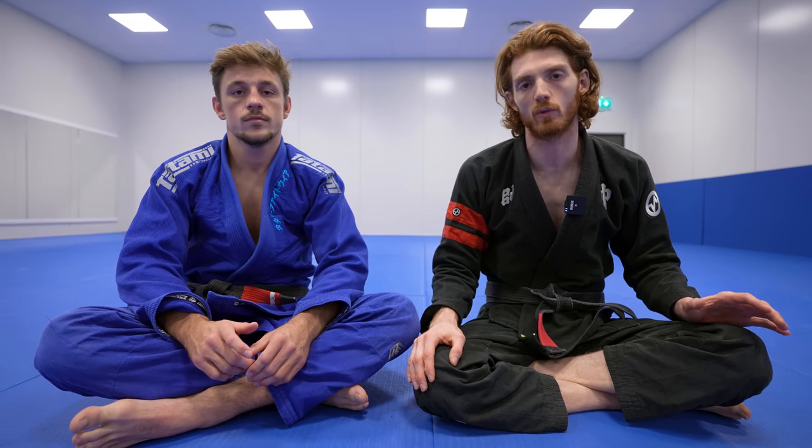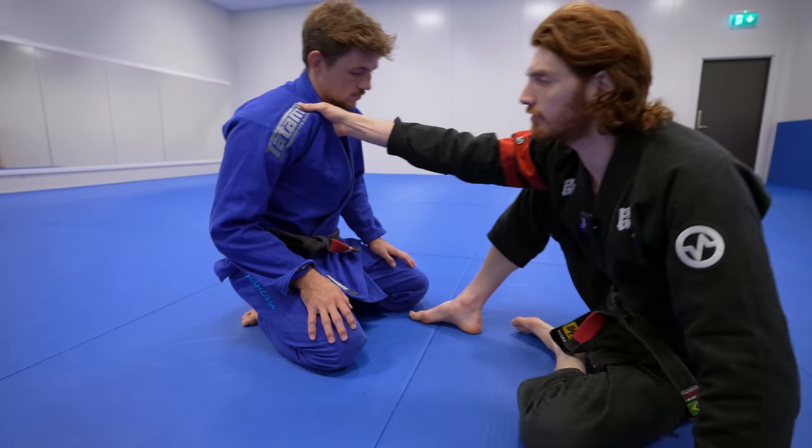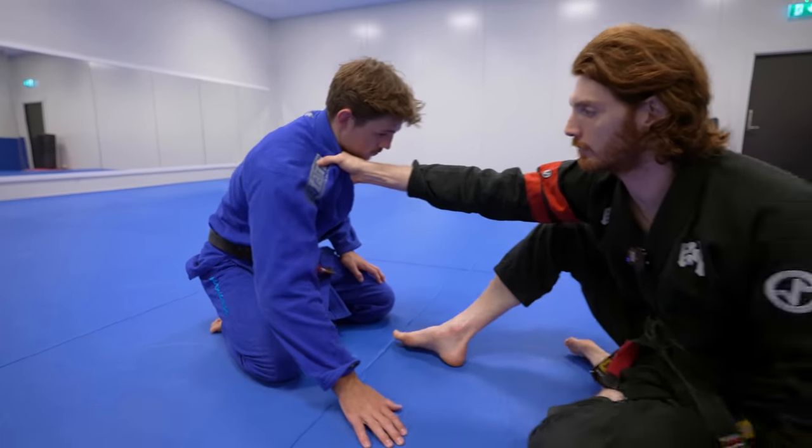I want to show a super simple system I like to use to attack a strong stalling opponent when they're on both knees. The first thing you want to understand is that to break the posture of a strong opponent, we want to get a collar grip. The further I back away from my opponent, the more posture I'm going to break.